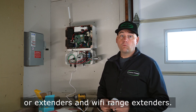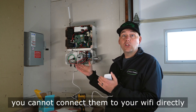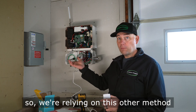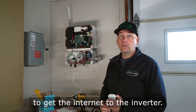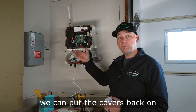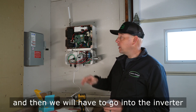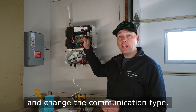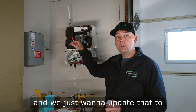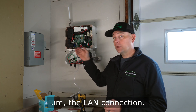Unfortunately, these inverters cannot connect to your Wi-Fi directly, so we're relying on these wired methods to get internet to the inverter. Once this is plugged in, we can put the covers back on, restore power, and then go into the inverter settings to change the communication type — most likely it's configured for cellular — and update that to the LAN connection.